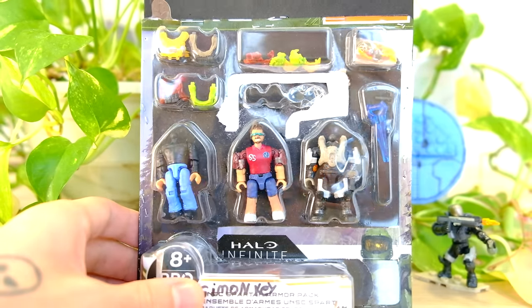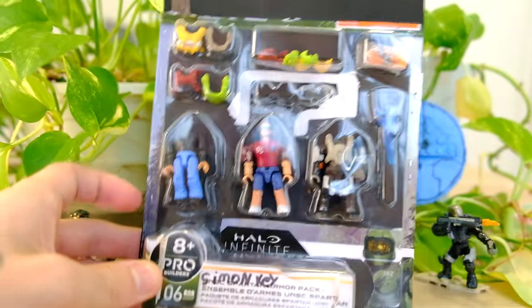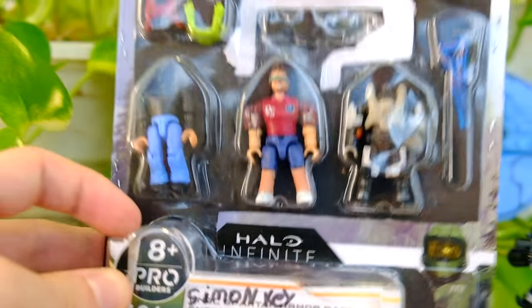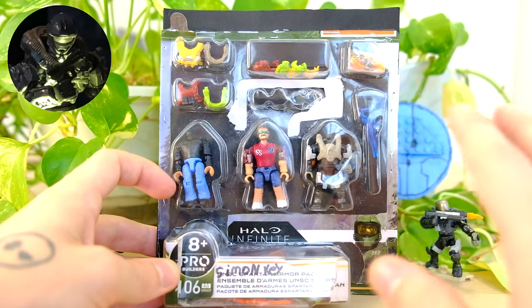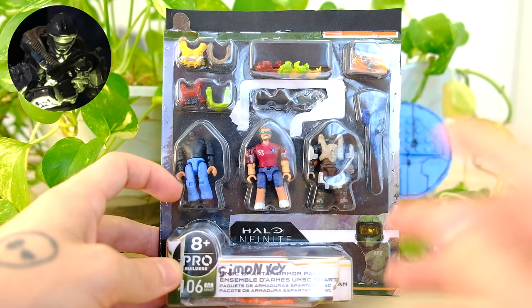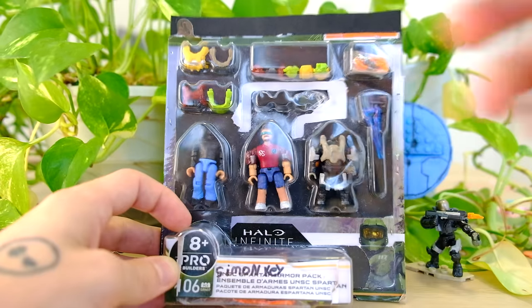Hello once again, YouTube, and welcome back to The Domain. Today, would you look at what we have in front of us? This is the Simon Key The Domain Armour Pack. Would you believe it? This was made by BamBam Productions. This guy is so generous and such a lovely human being. You should 100% check out his channel right now.